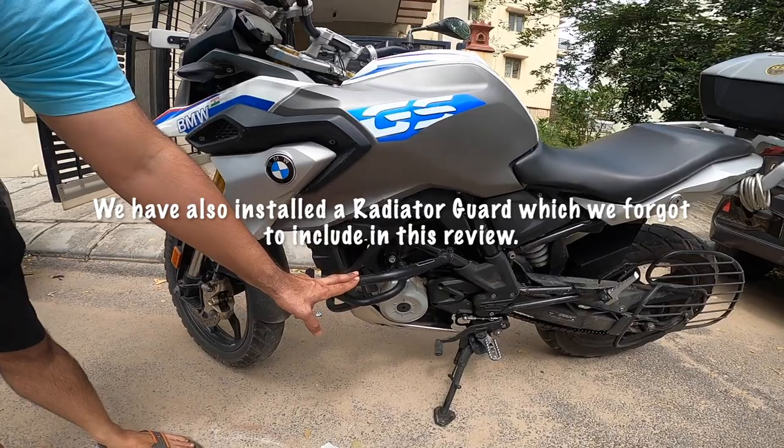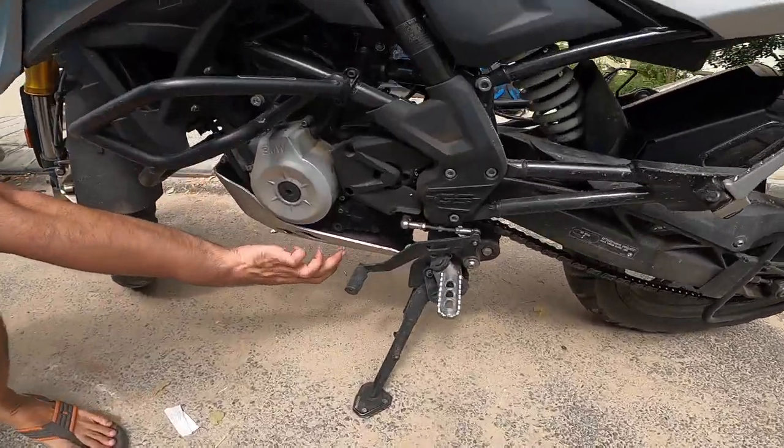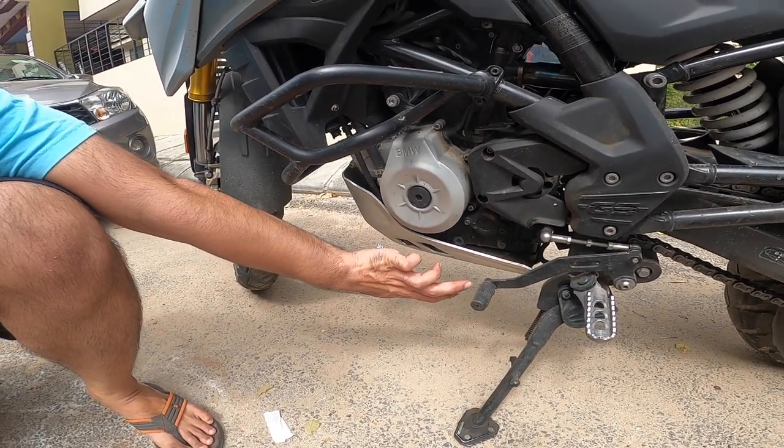The upper engine guard is the SW Motor Tech one. Then we have the engine guard — an aluminium engine guard — which is from BMW Motorrad.